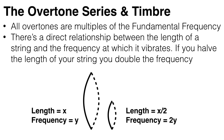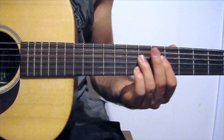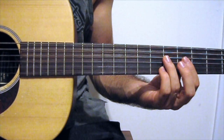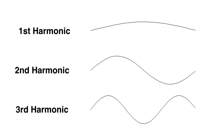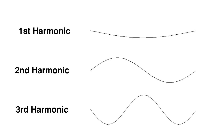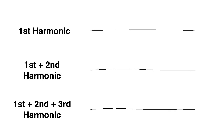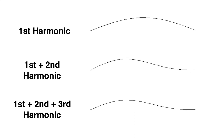If you halve the length of the string, you double its frequency. And you can play these harmonics on guitar by just lightly touching the string at the relevant node. So this is what the first three harmonics vibrating individually looks like. This is kind of what happens when you play a harmonic on a guitar by touching a node. And this is how a string vibrates when you start combining harmonics.